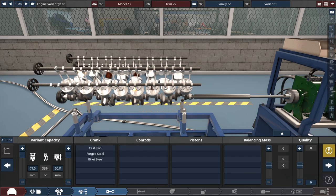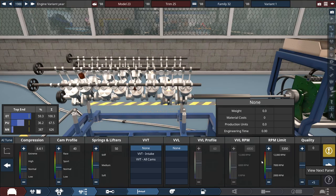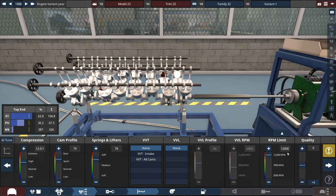We're going to be using a dual overhead cam 4-valve head made out of aluminum. For the crank, conrods, and pistons, we'll use the best materials possible because we're going to rev this bad boy pretty high — billet steel crankshaft, lightweight forged conrods, forged pistons, and maybe a harmonic damper. Compression starts around 12.0:1, and we're targeting 12,000 RPM.